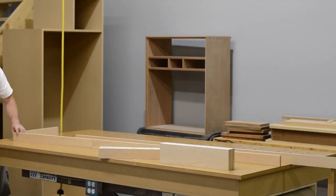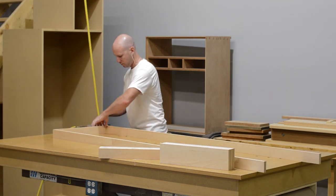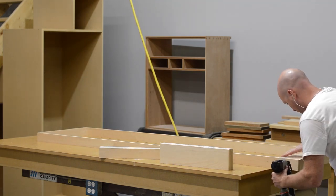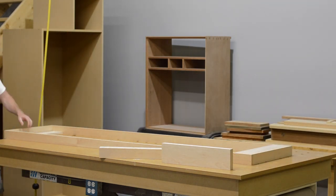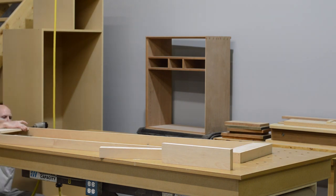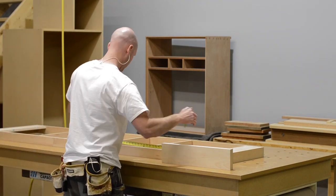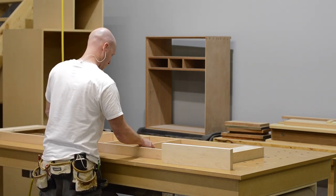At this point I have the cabinets assembled, and I move on to building a toe kick. I'm using two and a half inch strips to put this toe kick together. I don't realize that's going to be a problem, because on my working drawings I clearly stated I needed a two-inch tall toe kick. About five minutes after filming this I realized my mistake and knocked it all apart and cut everything down — it really didn't take too long to fix.